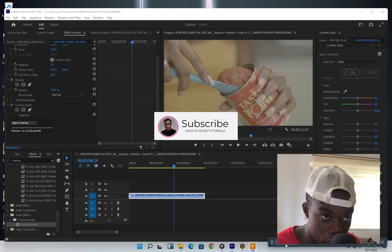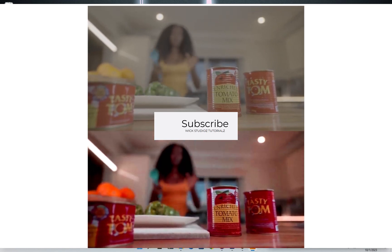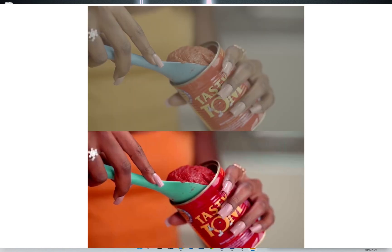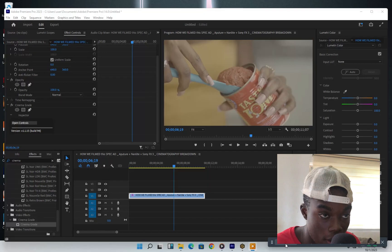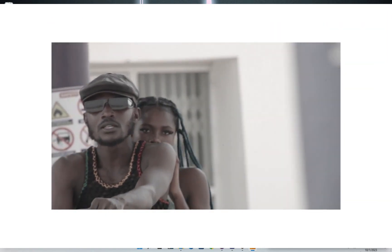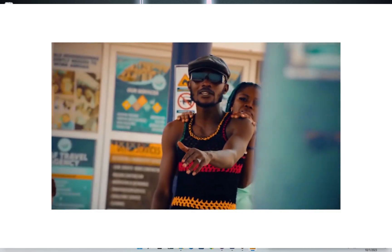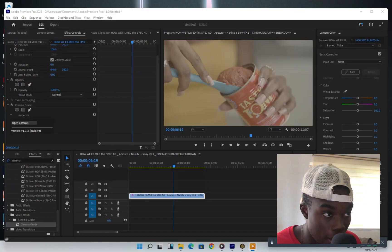Hello guys! Today I'm going to show you something incredible, something amazing. This is called Cinema Grade — it helps me and I love how it works 100%. It guides me to grade all my footage so easily, and these are the samples I got to show you guys.